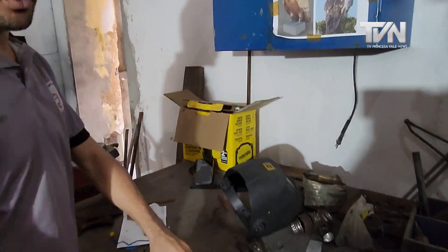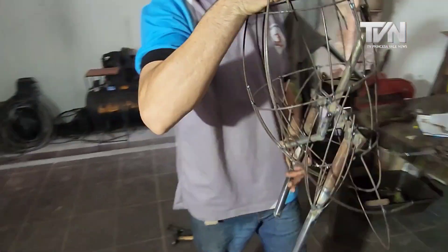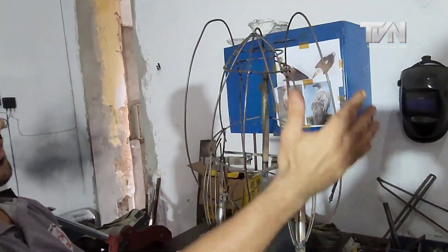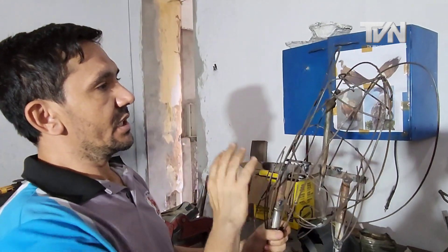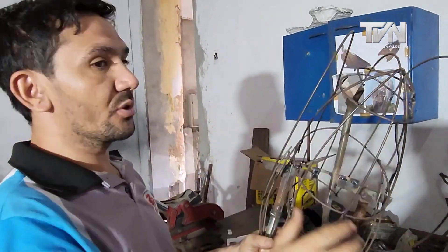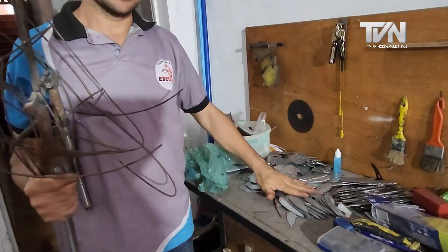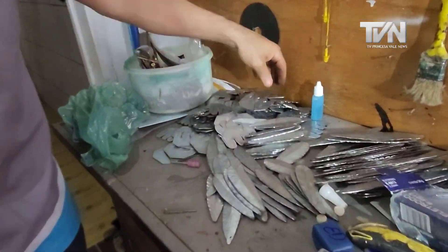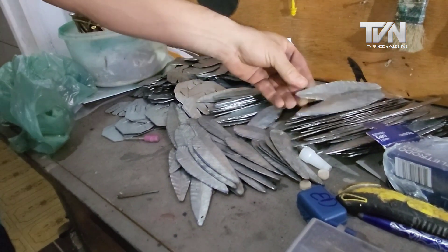And the body — we create here also a structure with ferro, construction iron, with the legs already reinforced. And now we're going to fill it in with all these feathers here. There are already more than 300 feathers — small, medium, large — already more than 300 feathers.